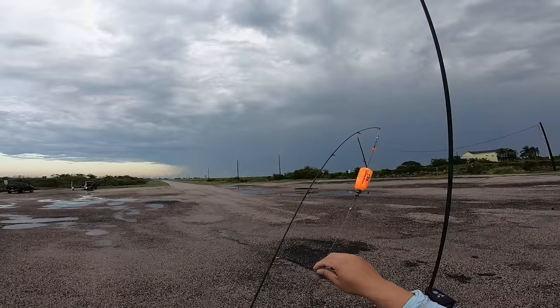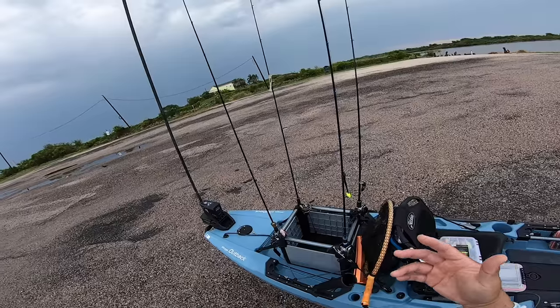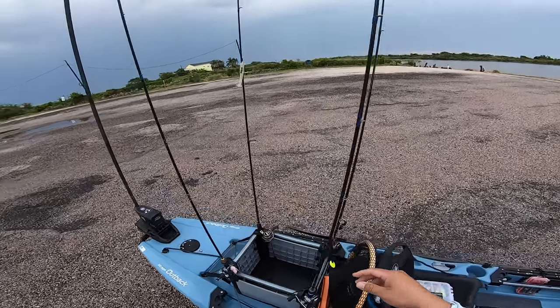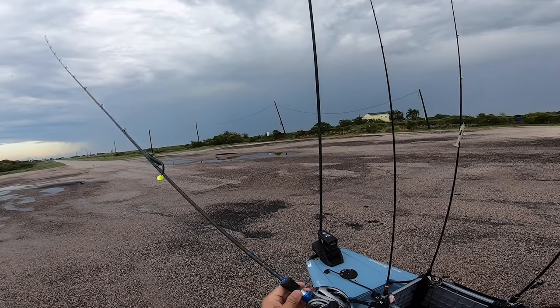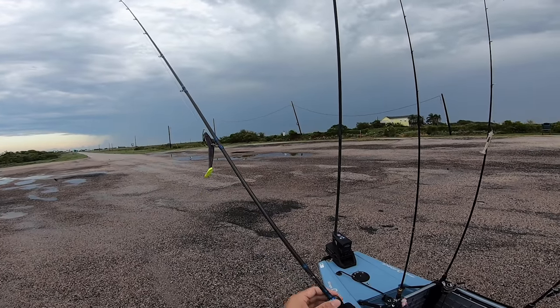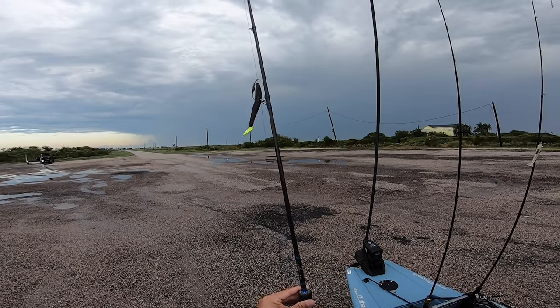So there you go — my four rod setups. I usually carry only three but today I'm showing you my full arsenal. If you're not into custom rods, the off-the-rack equivalent would be a light-action rod that throws a minimum of 1/8 ounce up to a quarter ounce. And don't forget your personal flotation device — you need one. I highly recommend never going kayak fishing without one.